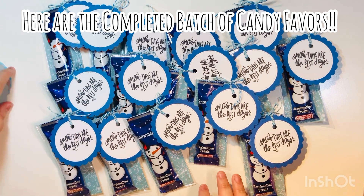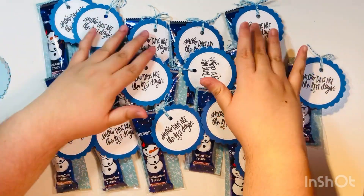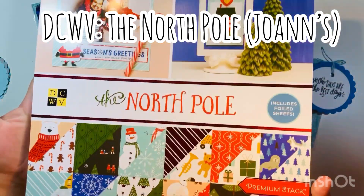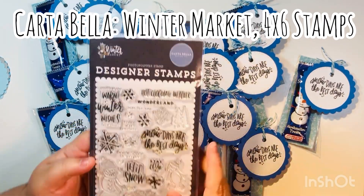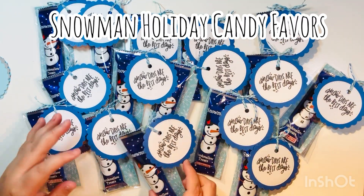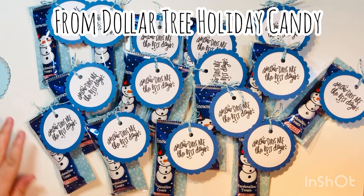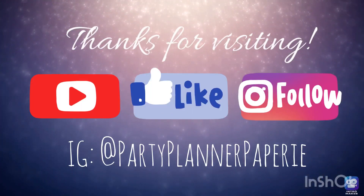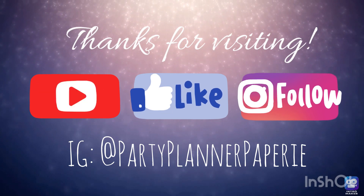Here are all the completed candy favors — again, all snowmen. I did have some scallop circles and a little bit of paper left over. This was the North Pole Collection by DCWV purchased at Joann's — I don't think it's available anymore, but if you find it, it's a really cute pad. The stamps are from the Winter Market Collection. I got the candy from Dollar Tree and they have so many options, so definitely check them out. Thanks for visiting — hope you subscribe, like this video, and follow me on Instagram. Happy holidays!